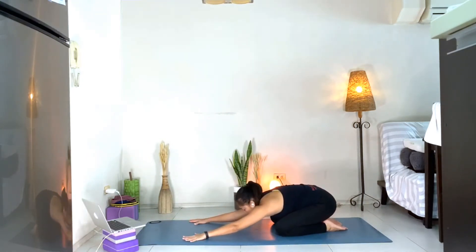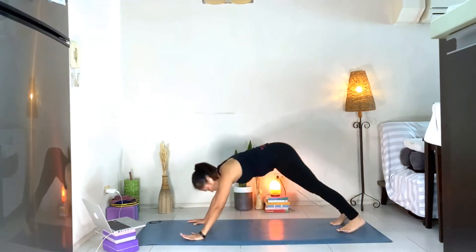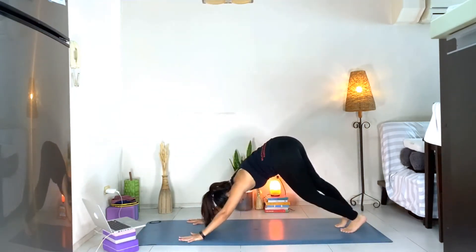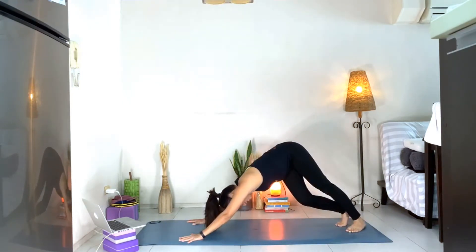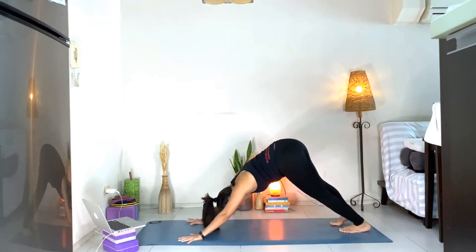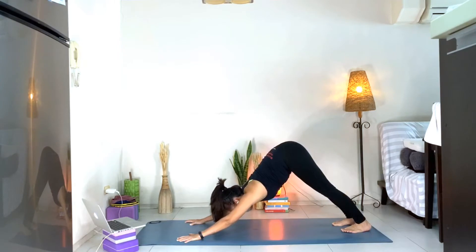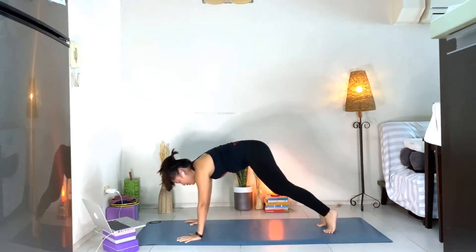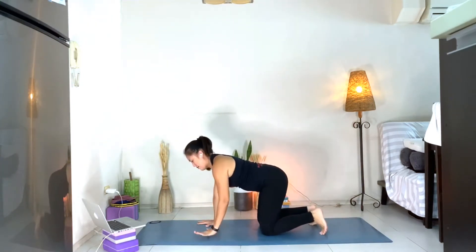Let's come to your downward facing dog. In downward facing dog, let's pedal our feet right and left. Swing your hips side to side, stretching the body. Breathe. From here, we're going to come back to your tabletop position, hands down.